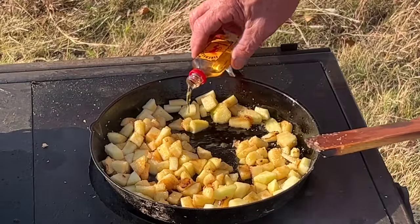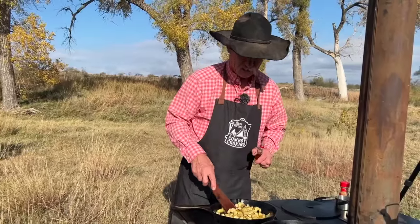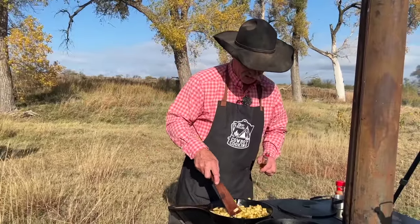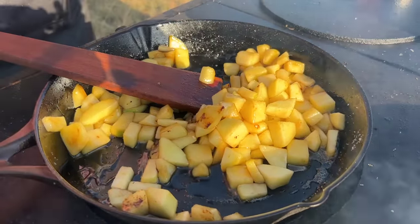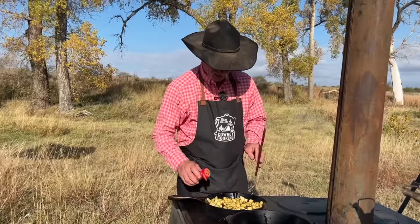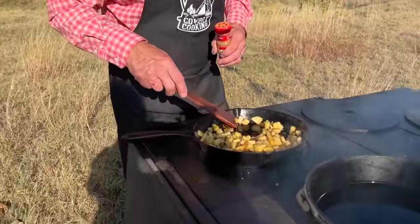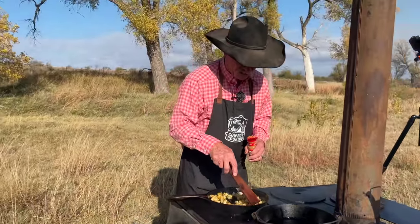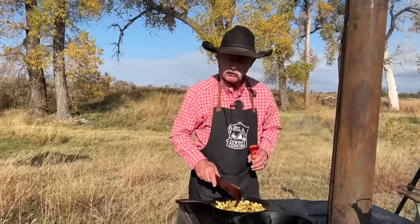If y'all are thinking to yourself, 'Oh, I can't make this, it's got alcohol in it' — the alcohol just cooks out. I like y'all, so we're gonna add a little more. I just want this to cook down a little bit so we don't have so much syrup in there, but we're getting all them apples flavored. Our whiskey is about cooked down, but we need to give it a little shaking of cinnamon. Look at this good liquid in here — if you had a hot biscuit, sop that up. So we're going to call these about done, but we can't use them hot; we have to let them come to room temperature.